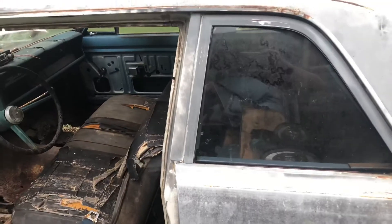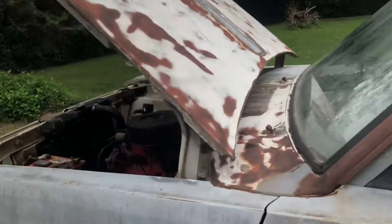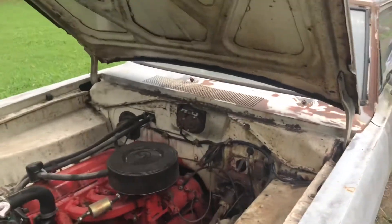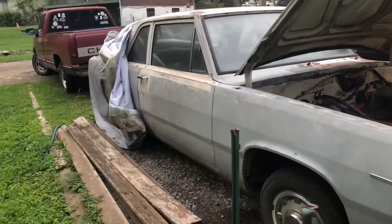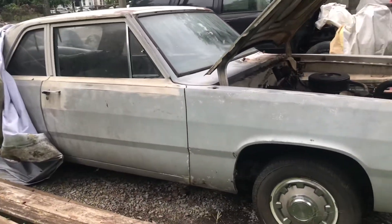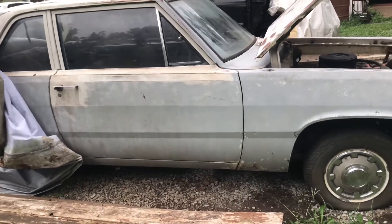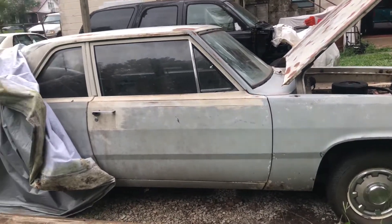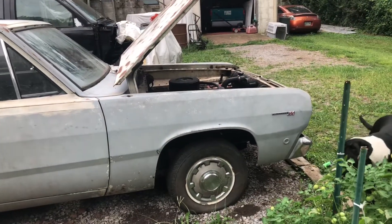So this is my 1968 Plymouth Valiant 100 — and if you can see, it says 'Valiant 100' on it. It's not a bad old car, and it is mine — it is paid for. I gave $400 for this car, I think in the early 90s, and it was my daily driver for a long time.